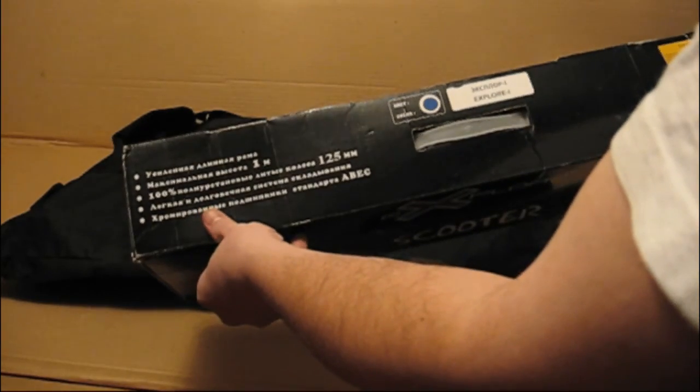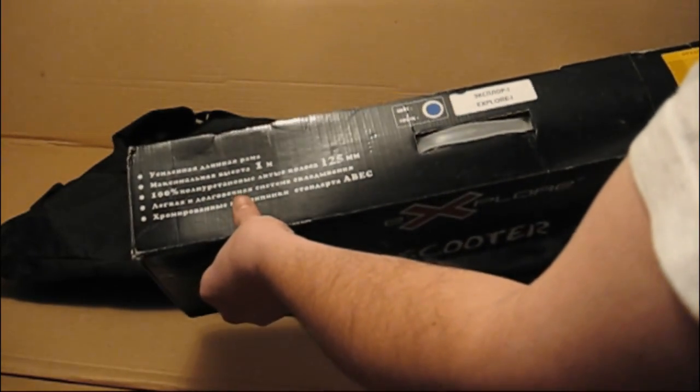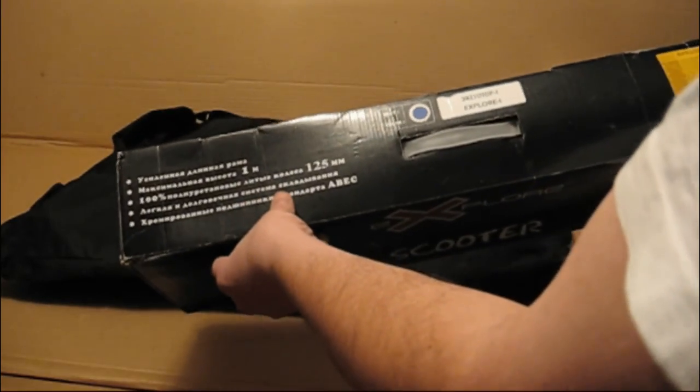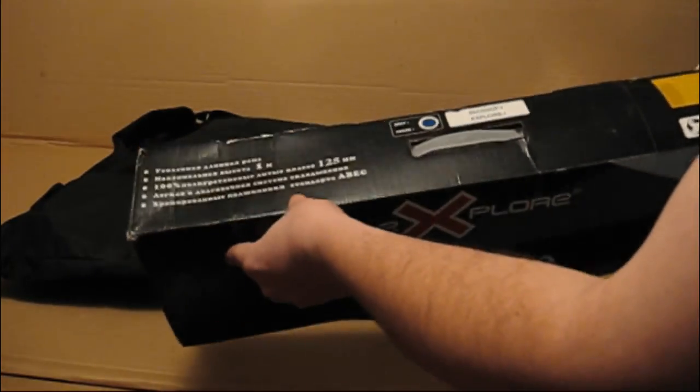Длинная усиленная рама, максимальная высота 1 метр. Полиэтановые литые колеса, легкая долговечная система складывания, хромированные подшипники.